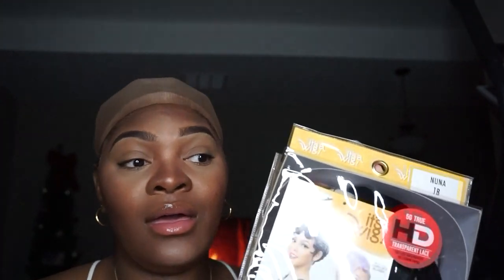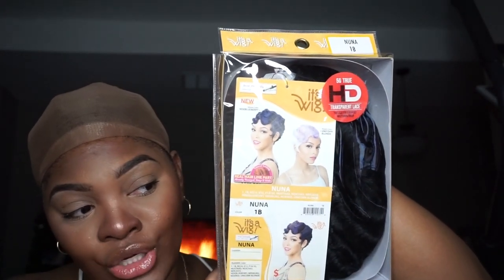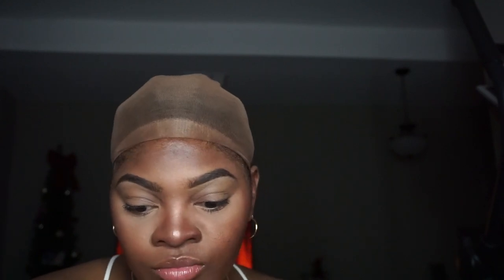Today we are gonna be trying a wig — y'all see that, it's a wig! So this is supposed to be a transparent HD lace wig. I guess that's kind of like a new thing, everybody making everything HD. Let me go ahead and open it up. I'm scared I won't be able to finesse this. I got the little informational card that comes with all wigs — got the care instructions and everything on here.